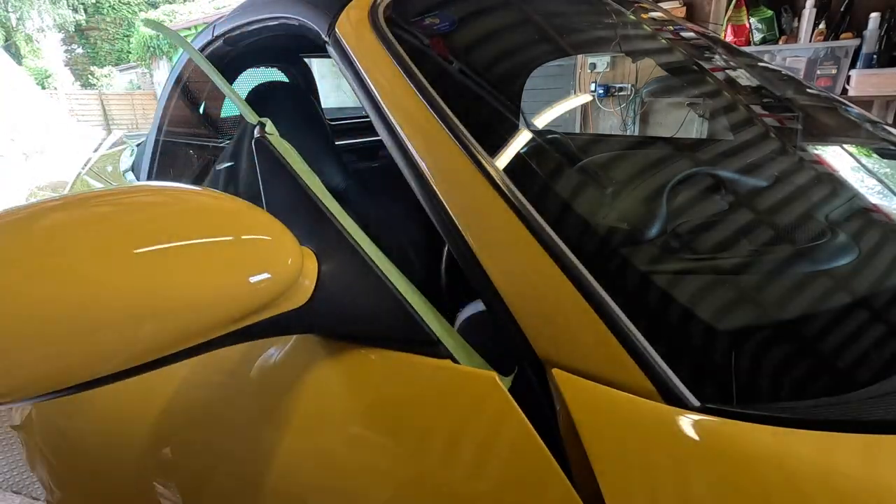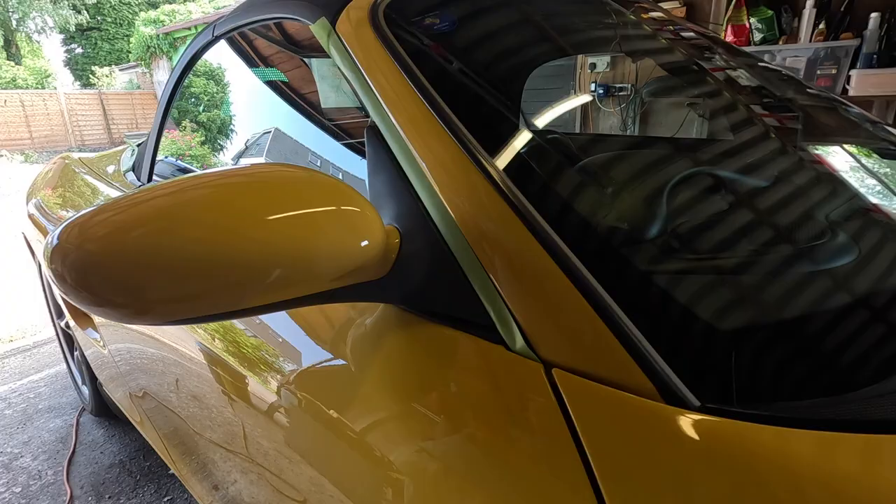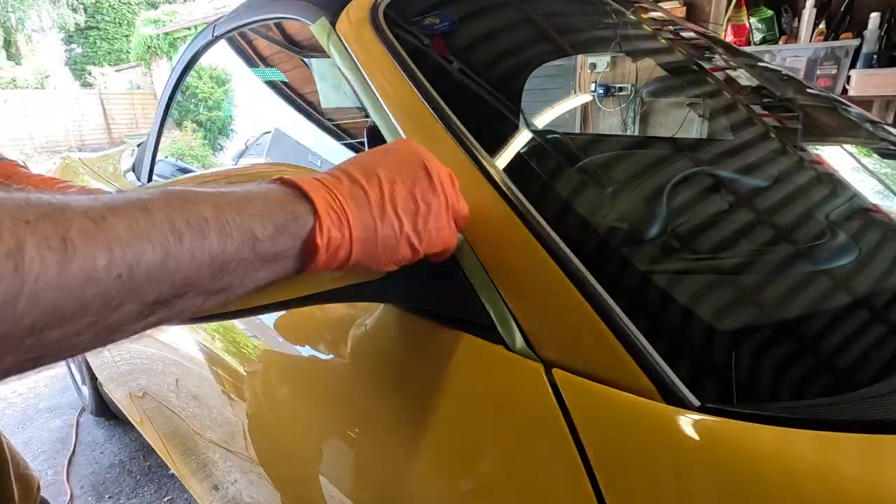With the polishing complete it's time to get on with the coating. The first job is coating the plastics and I'm using Gyeon Trim for that.